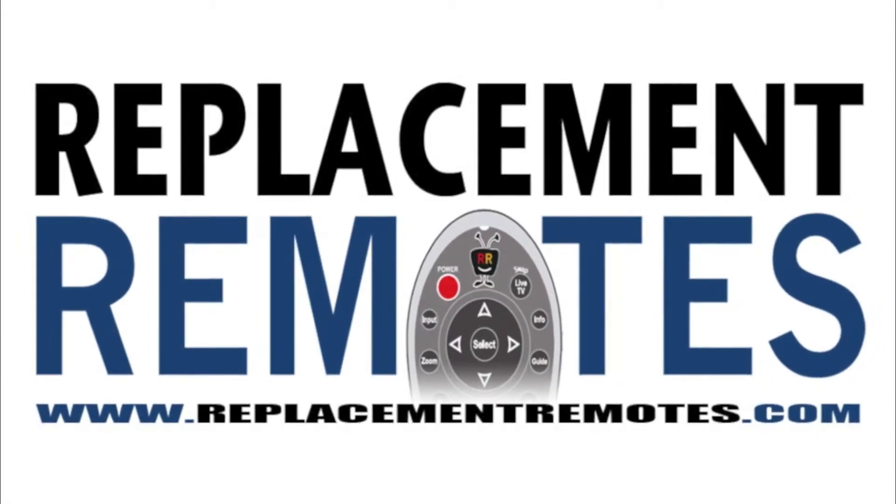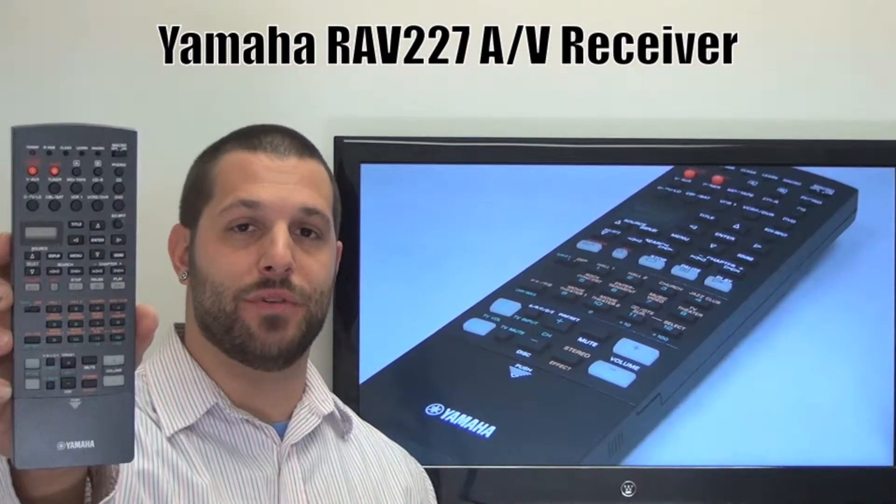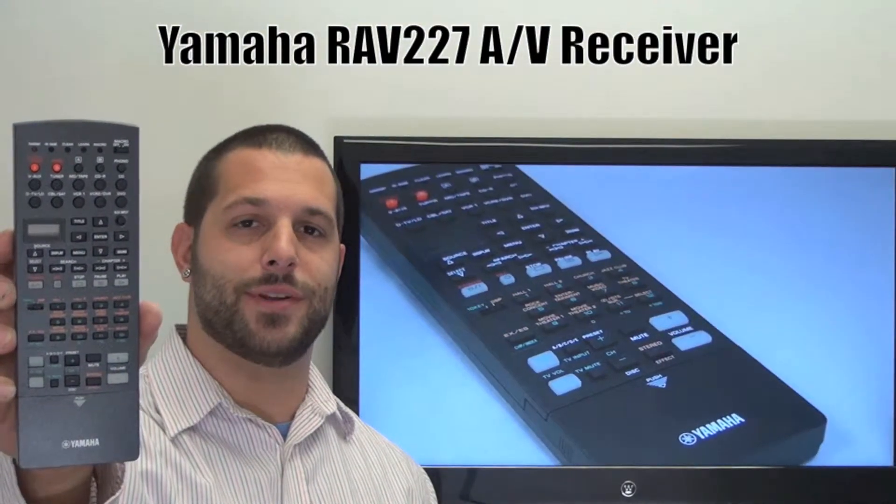Hi there everyone, this is Timothy from ReplacingRemotes.com. Today I have this brand new Yamaha Audio Video Receiver remote control, the model number is RAV227.